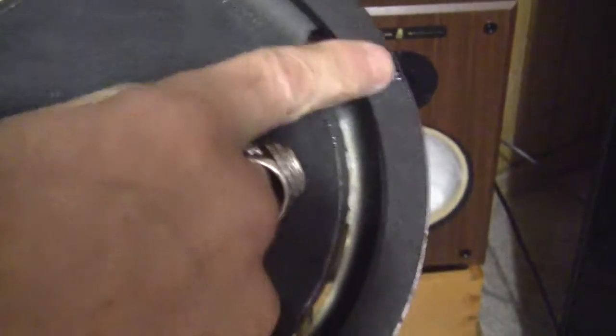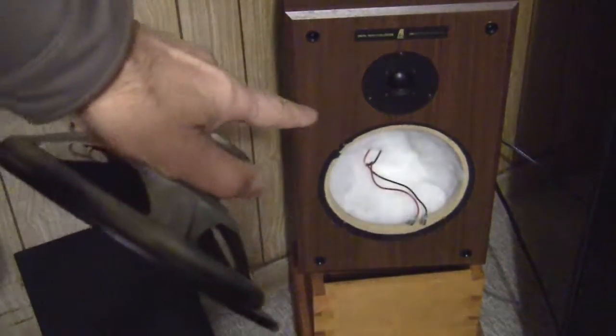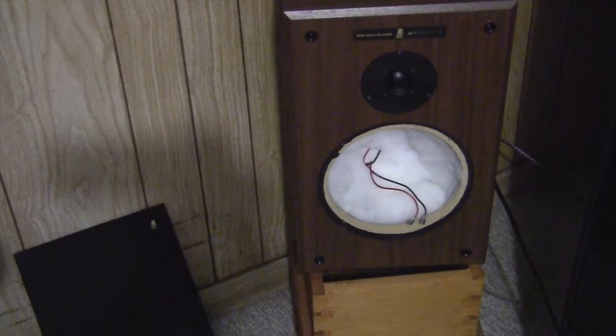I just removed the four screws. This one is already marked — negative and positive. The terminals are red for positive and black for negative. Let's put in the new speaker.